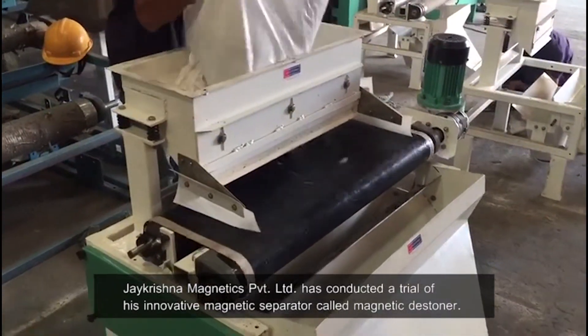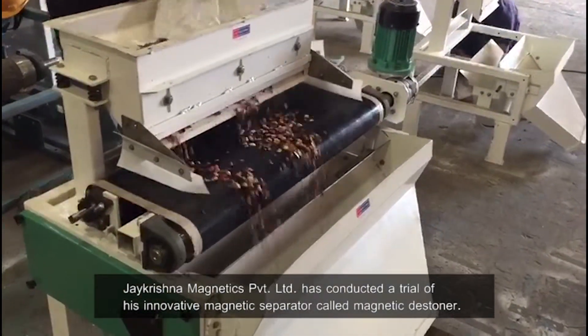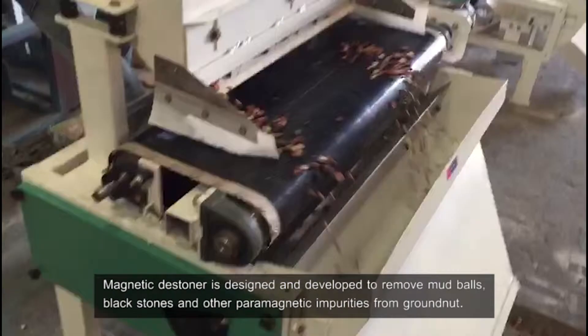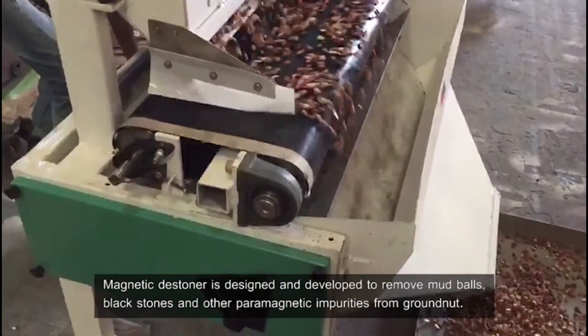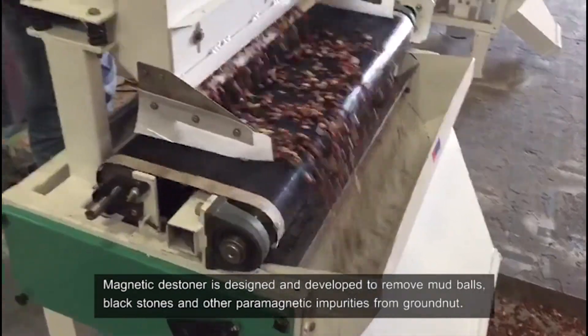Jay Krishna Magnetics Private Limited has conducted a trial of its innovative magnetic separator called the Magnetic Destiner. The Magnetic Destiner is designed and developed to remove mud balls, black stones, and other paramagnetic impurities from groundnut.